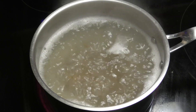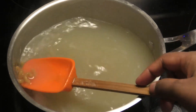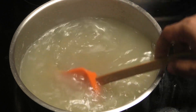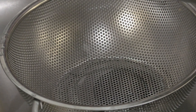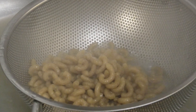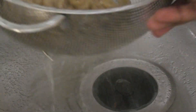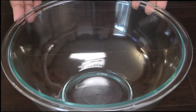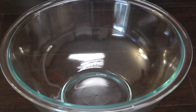Once finished, drain it and run cold water over it immediately. This is finished — it's just shy of al dente. I'm going to strain it; the water is very starchy. Next, run cold water over it to stop the cooking.